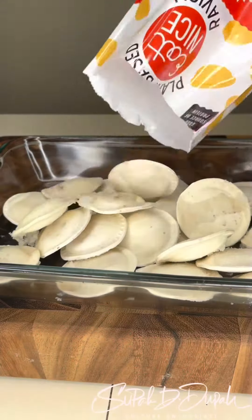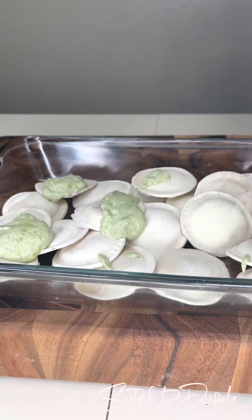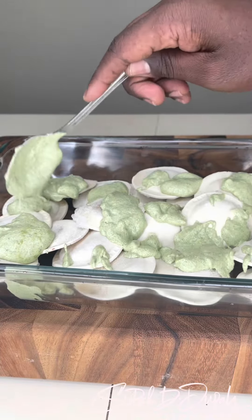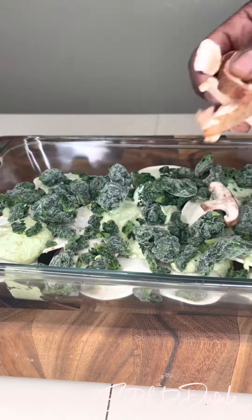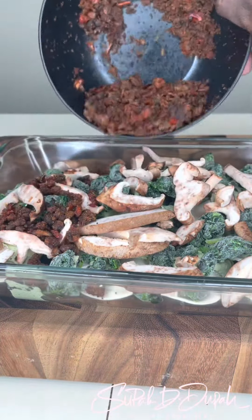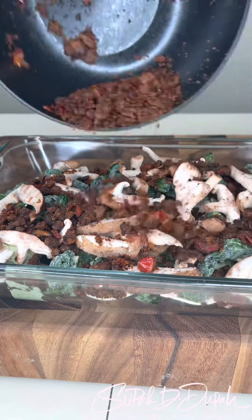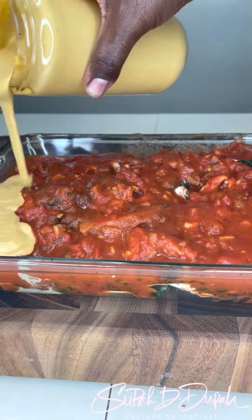Then I put the ravioli in a greased pan and put the dill ricotta on top. I put the spaya, put the spinach on top with mushrooms on top, I put the chickpea grounds on top, and then I topped it off with Italian herb sauce and marinara sauce.